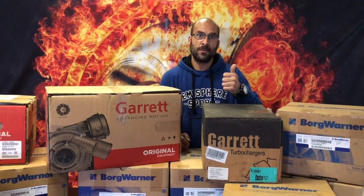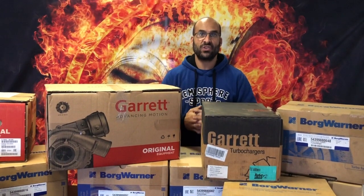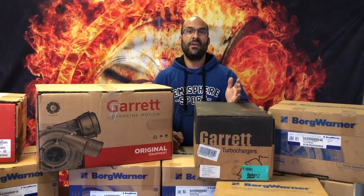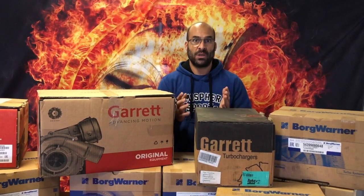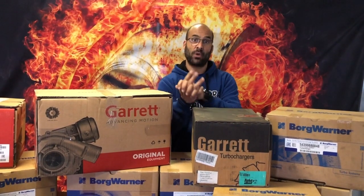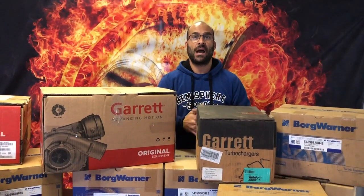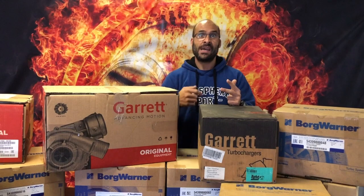You also have something called drop-in replacements. The original 1.9 TDI OEM manufacturer was BorgWarner, and that turbo was the BV39-22, also known as part number 5439-988-0022. Garrett did a drop-in replacement — their copy of the physical dimensions and flow capability was the Garrett 751851. That fits a Caddy, a Beetle, a Jetta, a Golf, and a number of different vehicle applications using the same 1.9 TDI power plant. But then you also get the BV39-17, 16, 19, 82, 83, and so on.